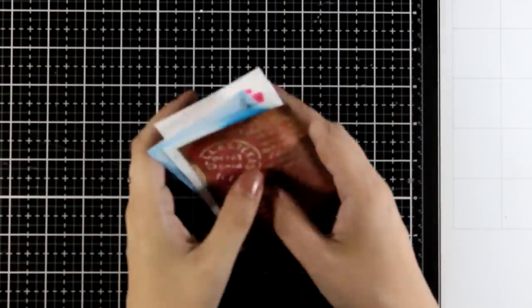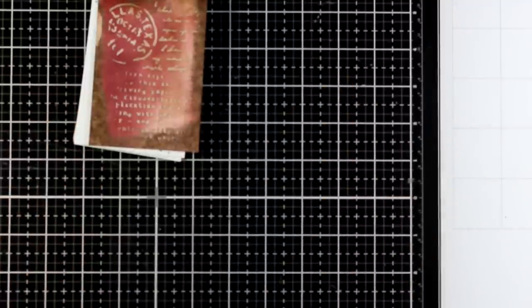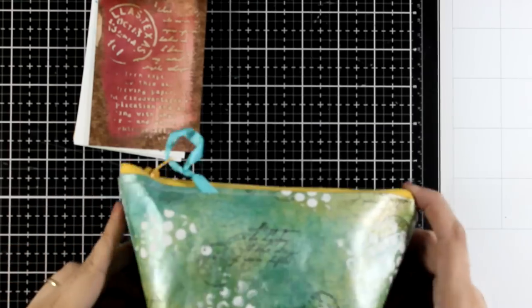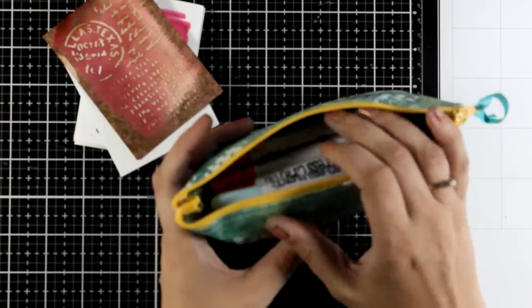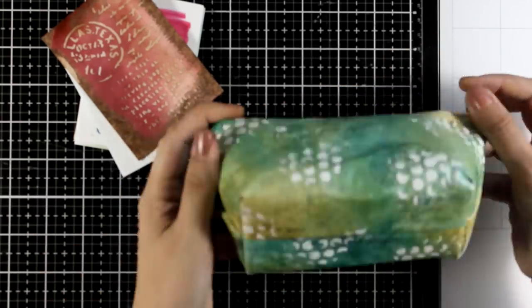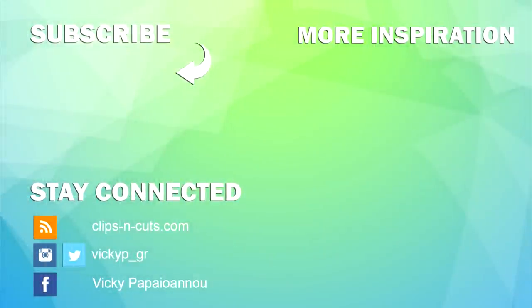I left the most fun thing for last — you can actually use your sewing machine and create real usable projects. This is a little pencil case that I did a while ago and shared a video about. It's been here since then and is still very durable — it holds my crayons inside. I used sprays, modeling paste with stencils, even a zipper, and it holds just fine. If you want to see that video, here is a link to it. I hope the video was helpful — if you still have questions leave them down below, don't forget to like, thank you so much for watching, and I'll see you all next time.